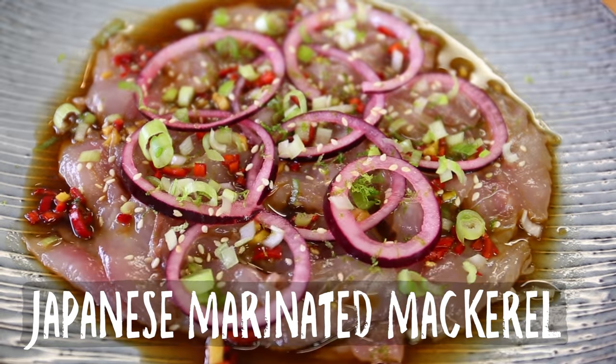Hi seafood lovers, welcome to another Fishy Friday here with Bart's Fishtails. Today we're going to make an easy recipe, a fast to make recipe, a great recipe as a finger food or as a starter. We are going to make a Japanese style marinated mackerel.